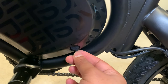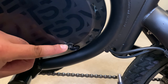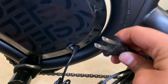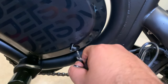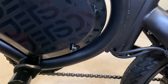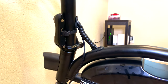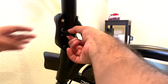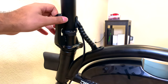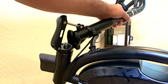The charge port is located here with a weather-resistant cap — just remove the cap to reveal the port, plug in your charger, and plug the other end into the wall. Always plug the charger into the wall first before connecting it to the bike. To fold the handlebar, slide the lock toward the right, then pull on the handle to initiate the fold. It's easier to grab right here and use your other thumb to slide the lock, then grab the bar and carefully fold it all the way down.